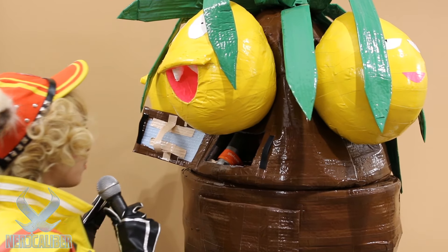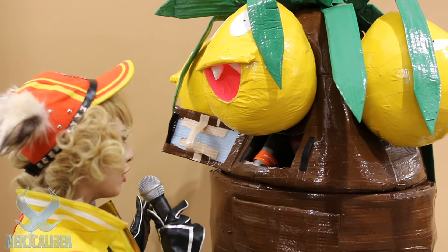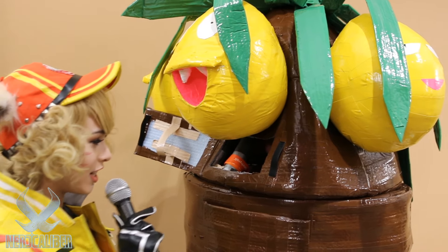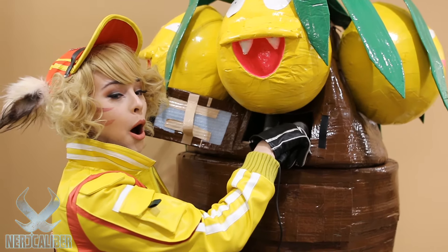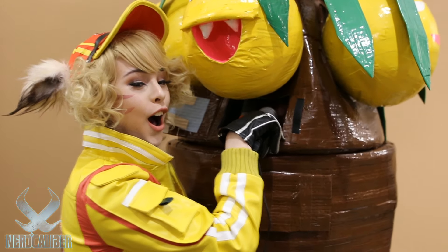You look fantastic right now and I love that you have this little window that you can just open and close for people when you want to take a picture. Do you have a handler or assistant? Yeah, my girlfriend's actually right over there as the Weeping Belle. She's been really helping me out — I could never do this costume alone, way too much management.